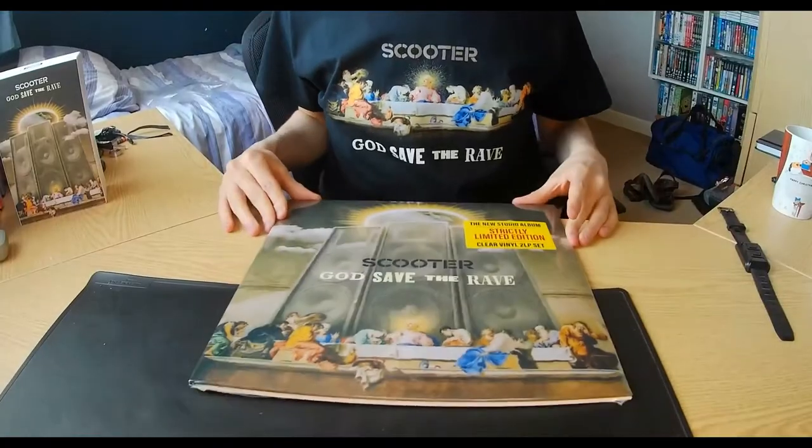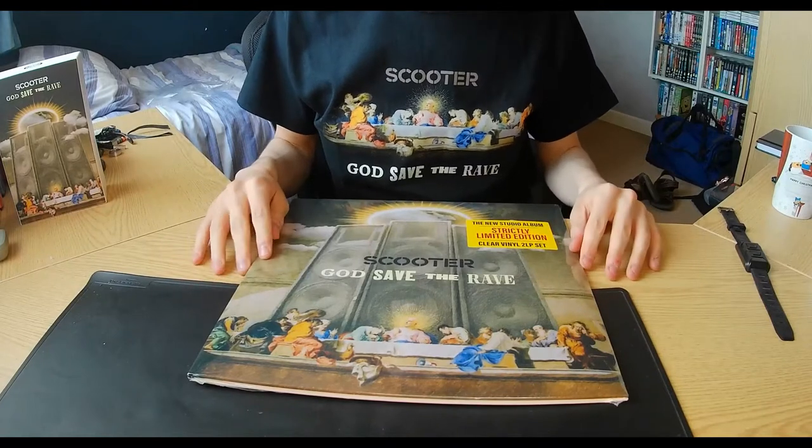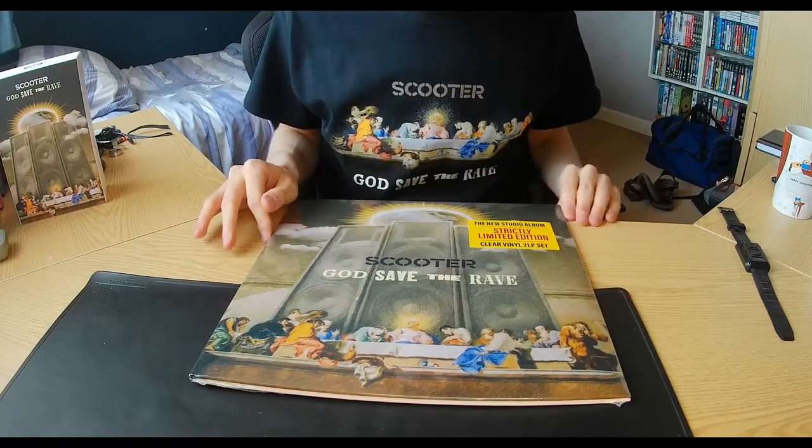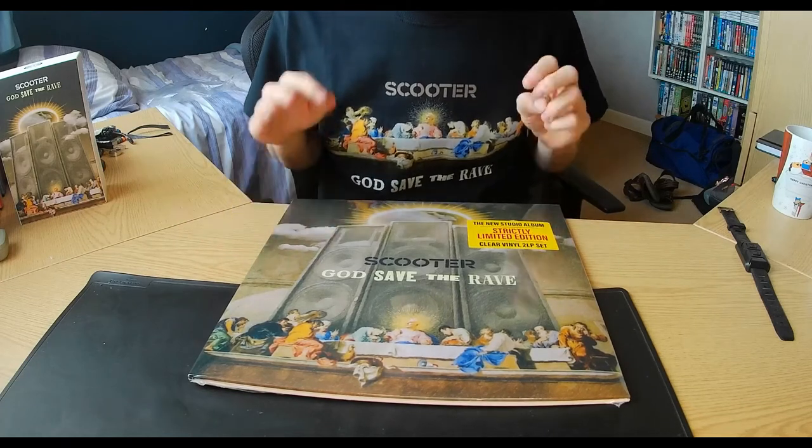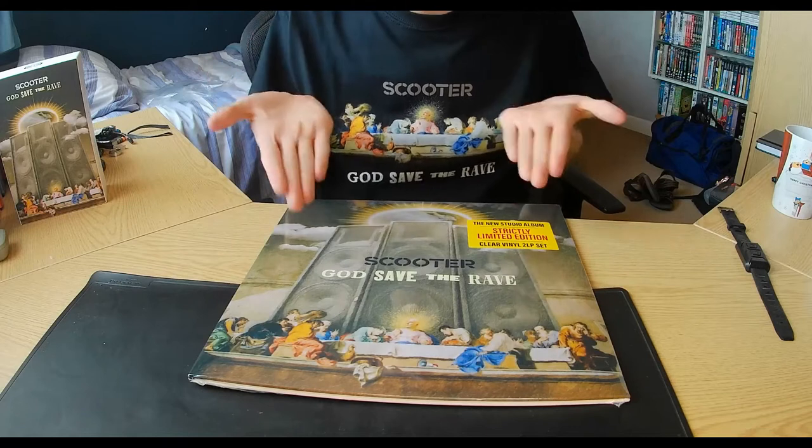I actually unboxed the CD version yesterday, but today we're going to be doing another unboxing on God Save the Rave — the LP. Here we are with the God Save the Rave limited edition LP, the clear one. I decided to get the clear version because I thought it'd be better instead of just having plain black vinyl.